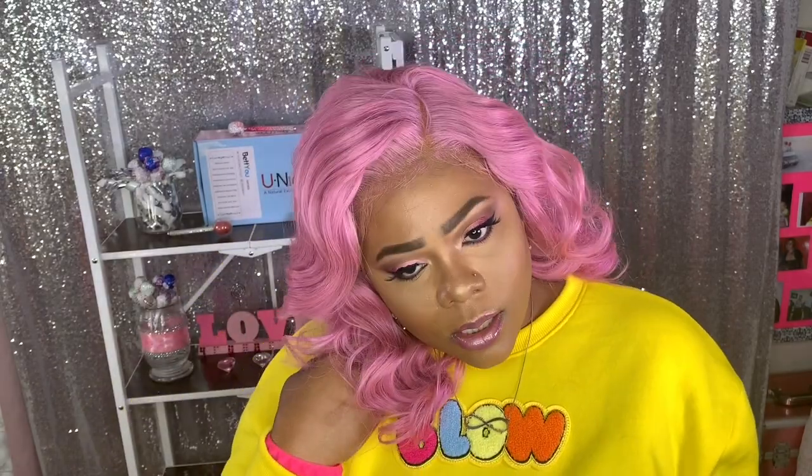She is absolutely gorgeous — Maryland vibes, pink Maryland! I actually like that 1960s pin-up look with a twist.